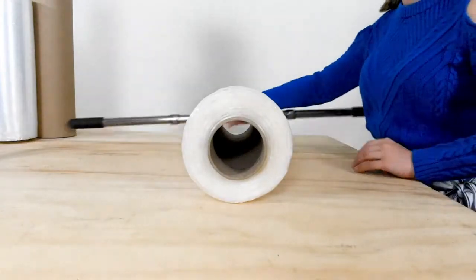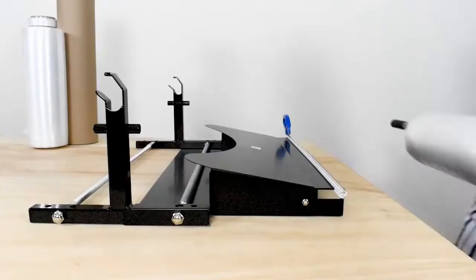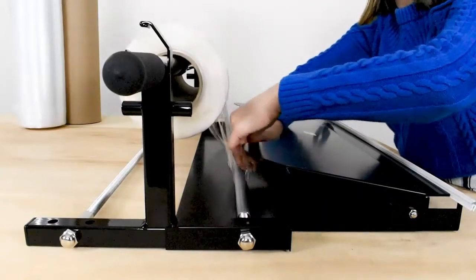To load and use the unit, simply slide the support tube through the core of your material. Then, replace the support tube. Feed the end of the roll underneath the bottom rod and through the thin slit in the frame cover.